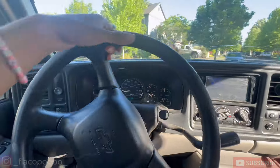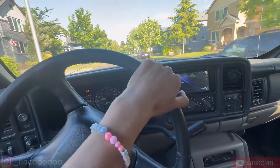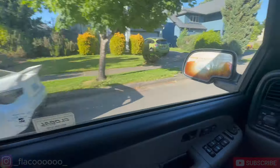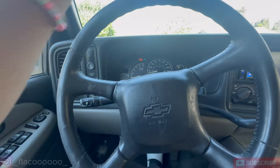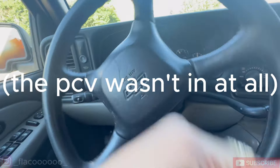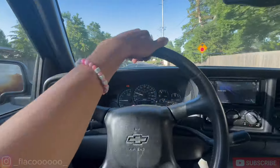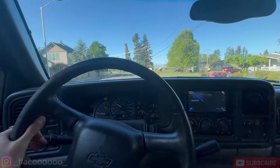All right guys, so I'm recording now. He let me take the truck - that's the OBS right there. He didn't want to come with. He said there's an oil leak; I kind of know where it might be coming from - I saw a hose, something disconnected for the oil. But I'm just test driving right now and it sounds smooth.